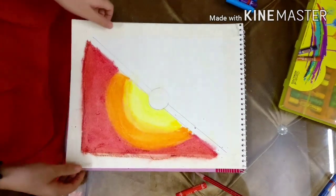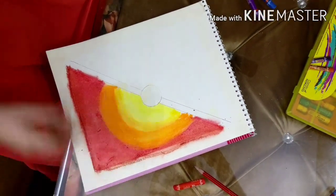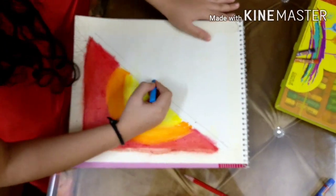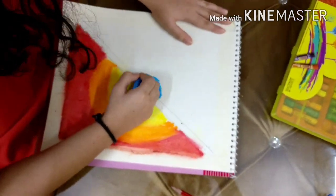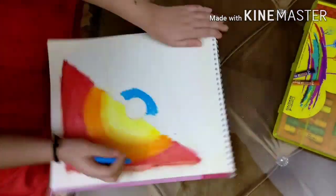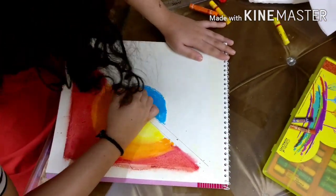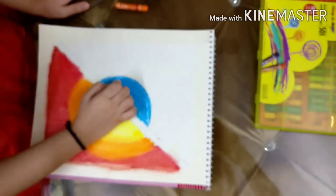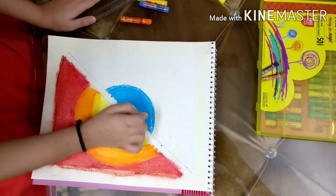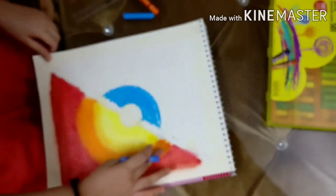We have colored this side, blended it, and you can have a closer look. Now we're gonna do the blue side — we're gonna take this light blue and color around the circle, the same way we did the yellow. We have colored our light blue in. Now we're gonna take the next shade and outline it, like we did with the orange.